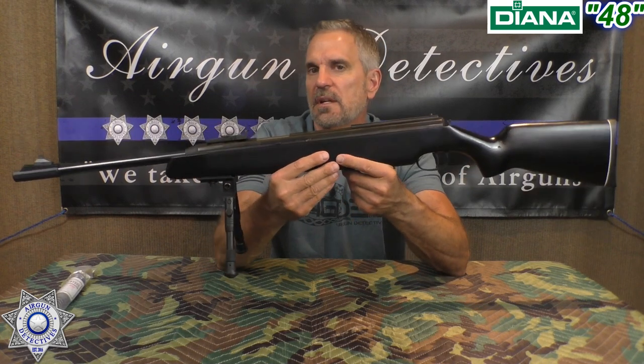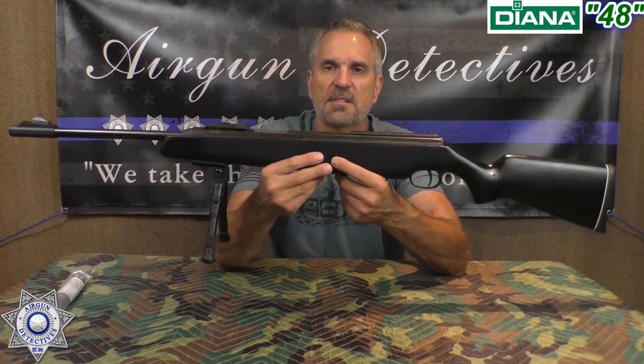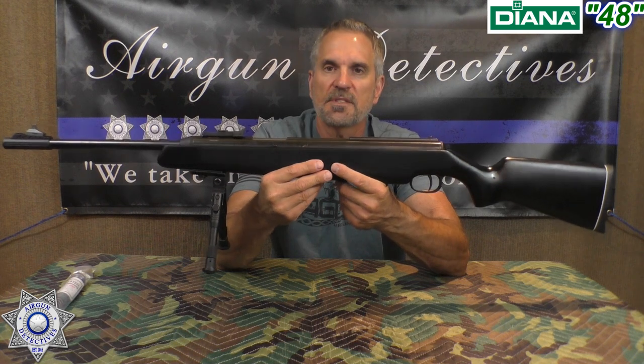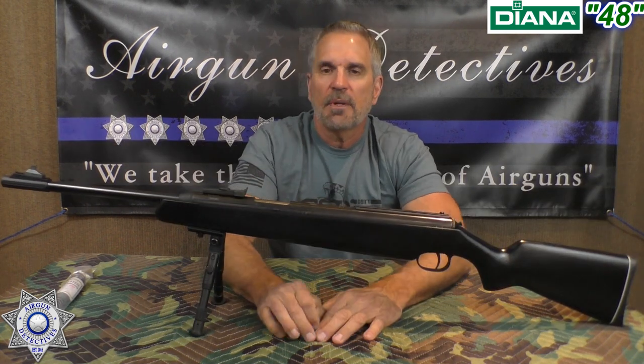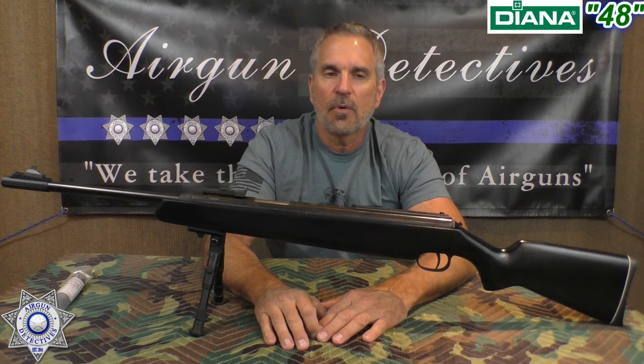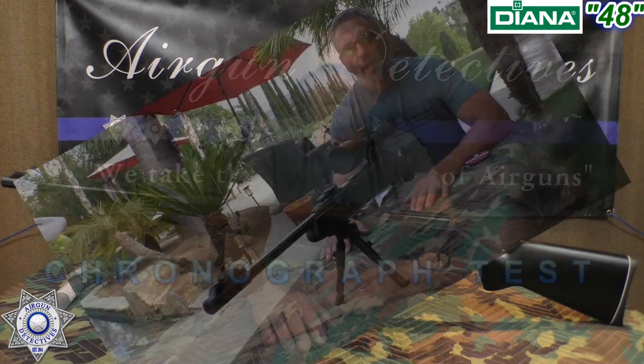These Diana 48s are pretty awesome — they retail anywhere between about $460 and $600. The problem is you can't find them right now; they're back ordered everywhere. Anyway, we're going to take you out and show you how well the rifle performs, then come back and talk about it, so stay tuned.